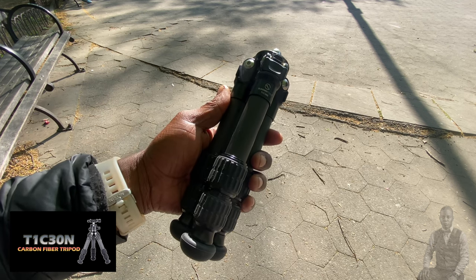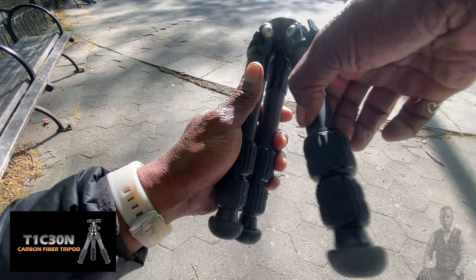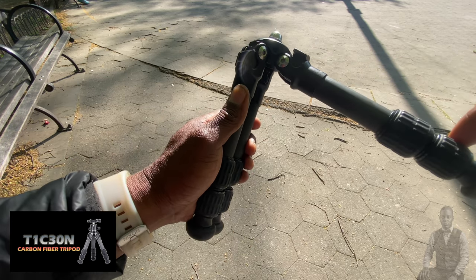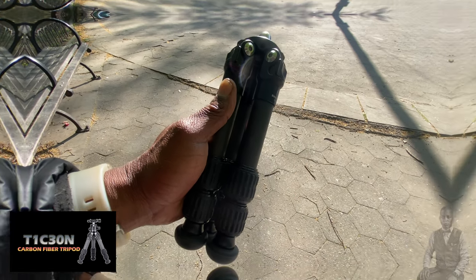One of the features of the T1C03N is that once you pull this lever out - this is the locking mechanism - pull this out first, then make your adjustment. You've got sections one, two, and three. That's an easy tripod.